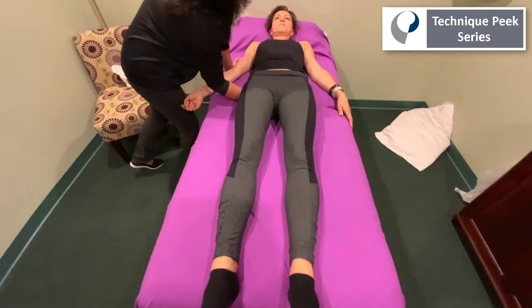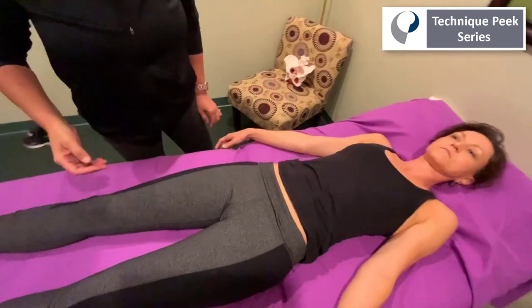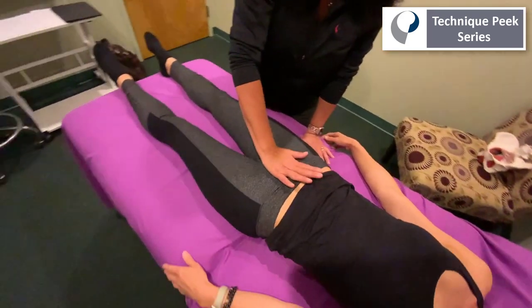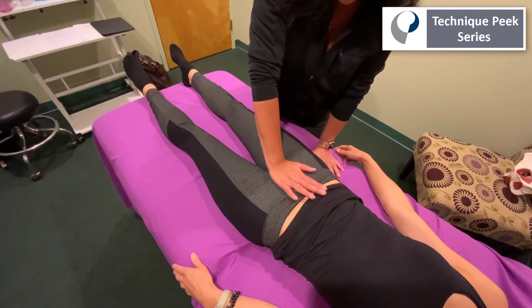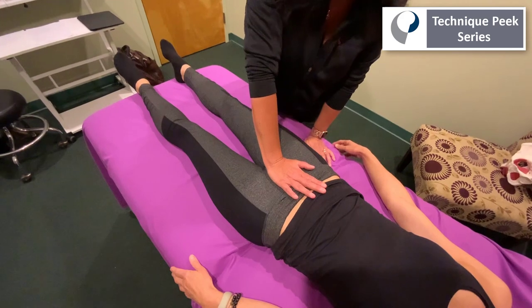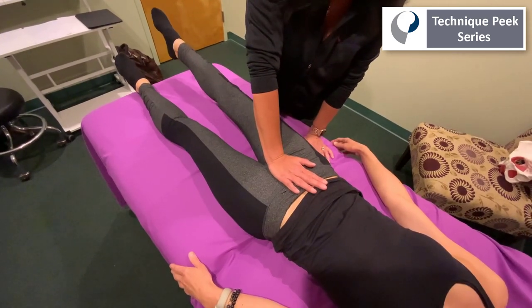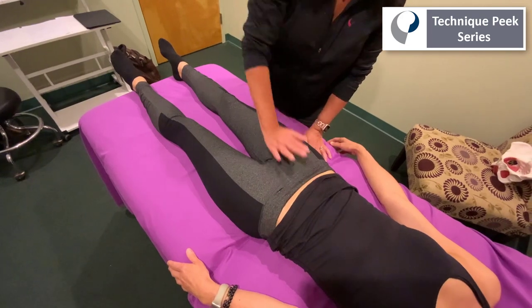We also want to rule out the possibility of some weakness in the anterior or posterior pelvic floor. We're going to put some compression through her pubic symphysis region and ask her to do the same thing. She's going to lift up — as you can see she still has some pelvic rocking, and again she's still doing some pelvic rocking. So far it's not coming from that anterior pelvic floor.